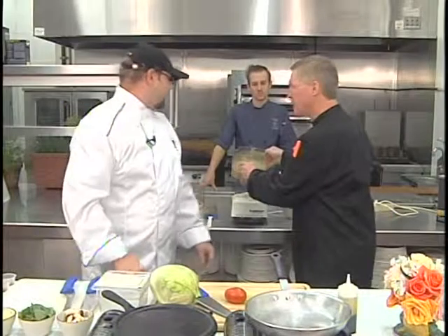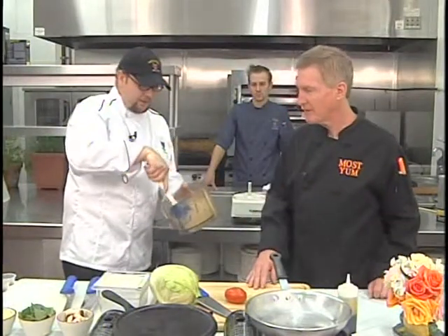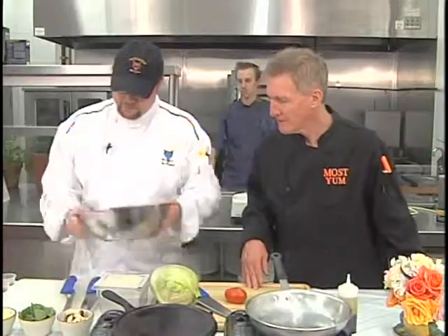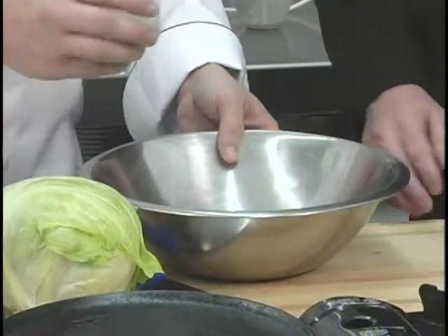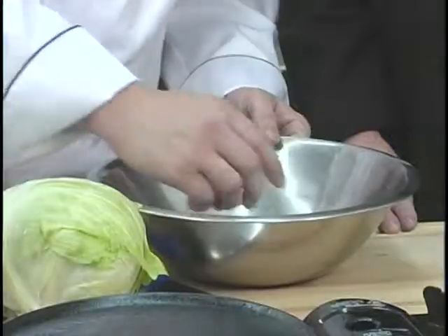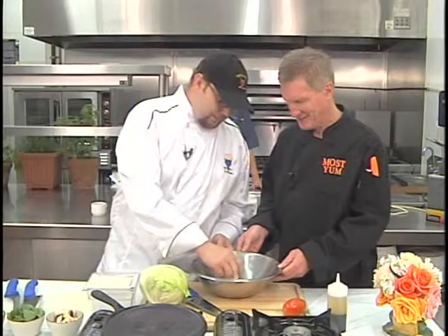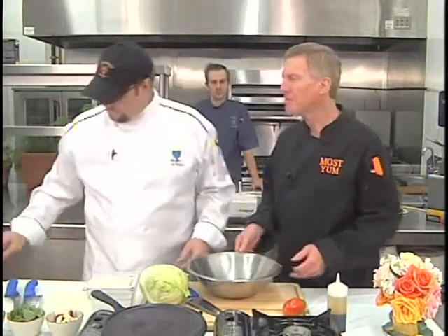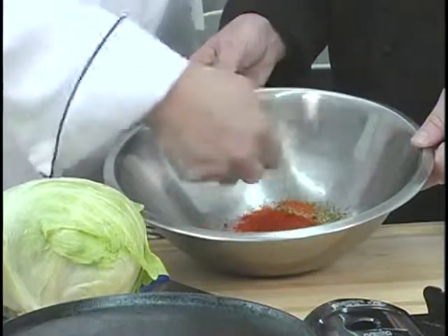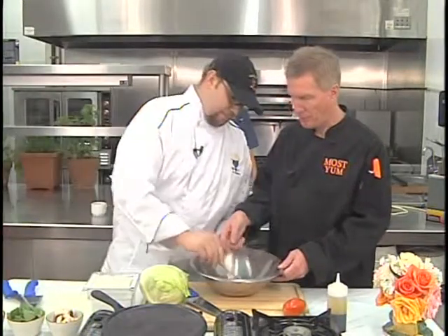Now we're going to put together our blackening spice for the tofu. We have a little bit of thyme, a little bit of cayenne, a little bit of oregano to bring in that Italian flavor, a little black pepper, a little salt. It's important to flavor tofu — it takes on any flavors that it can get. And we have paprika, which is the key ingredient. Now we're going to mix this up.